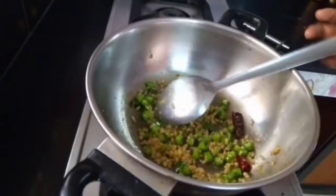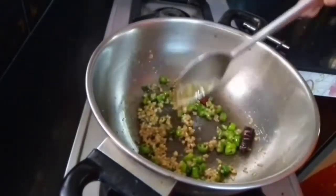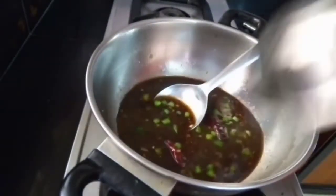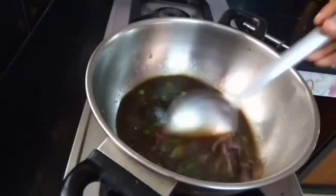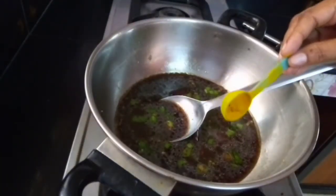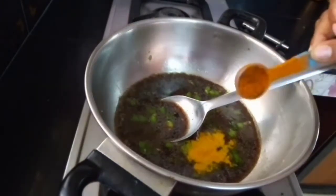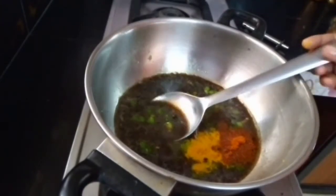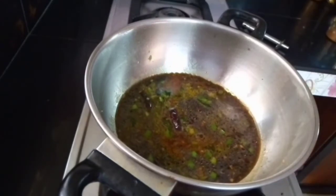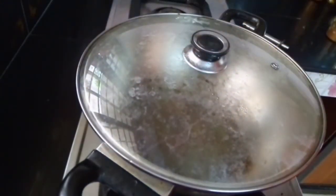Cut the color into the color. We will make the oil. I am going to put a little bit of salt. Add a teaspoon of olive oil and pour the olive oil.